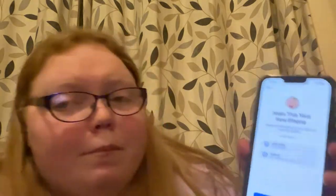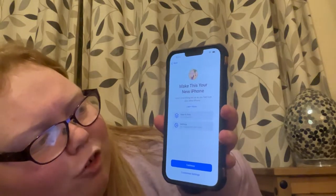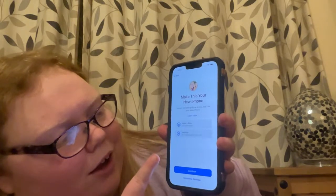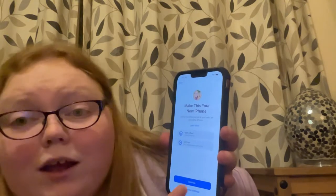Now it's saying choose backup. So I'm going to do backup from my iPhone. Now it says make this your new iPhone. Here's everything set up as you had it on your other iPhone. And then now it's going to do apps and data, iCloud backup, settings, appearance and more. Ready? Continue.